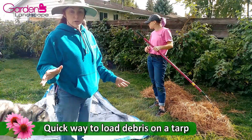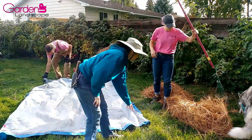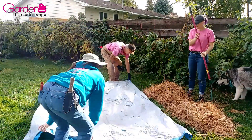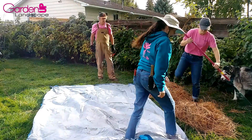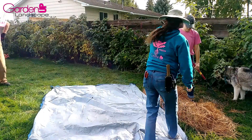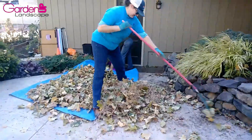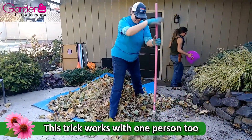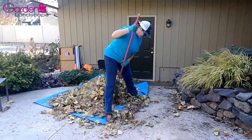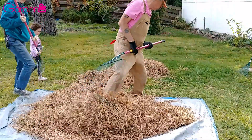We're also going to show you how to load up a tarp quick and easy with just a rake and yourself. Pull the tarp tight right up next to the pile, and then you can either stand on it and pull it tight like a dustpan and rake under yourself, or if you have more than one person you can stand over there. There you go — now he's going to help with his rake.